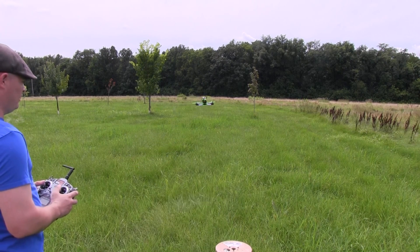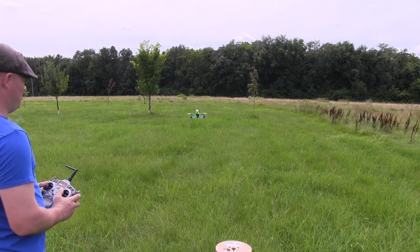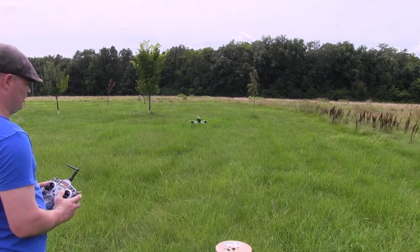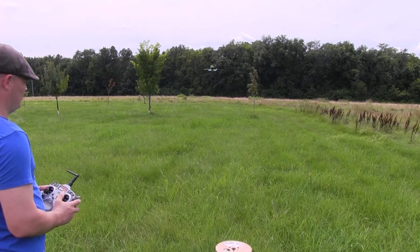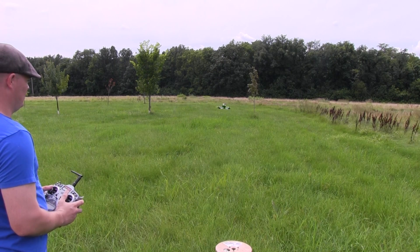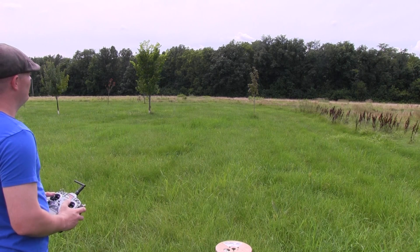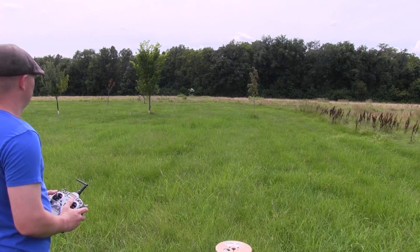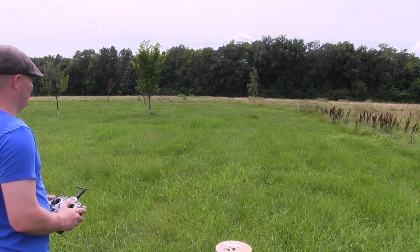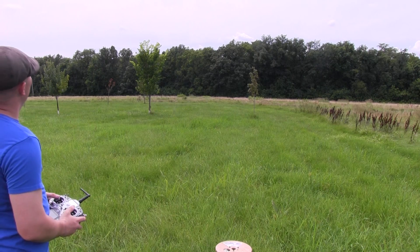Got elevation up and down — works fine. Got the pitch front and back. Got roll right and left. Getting a little bit higher. Alright, looks like all the channels are working okay — sliding around a little bit.